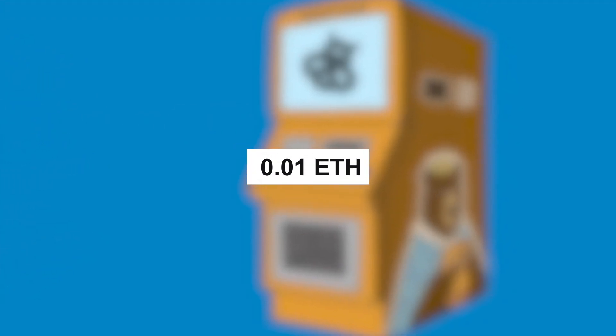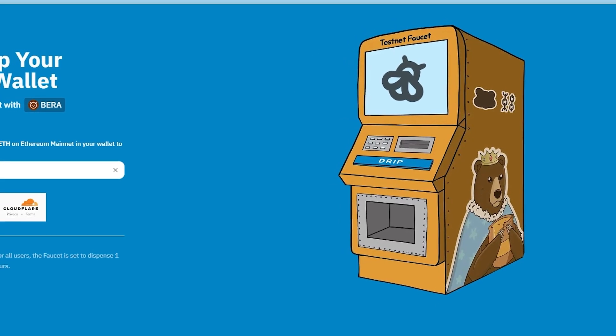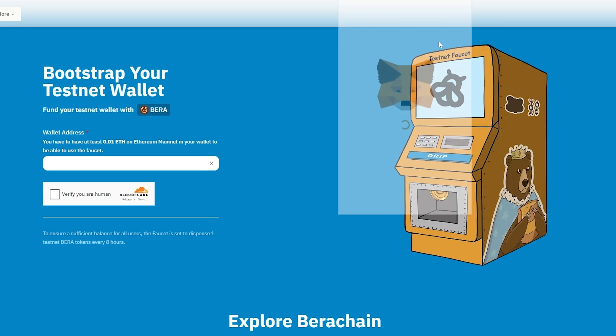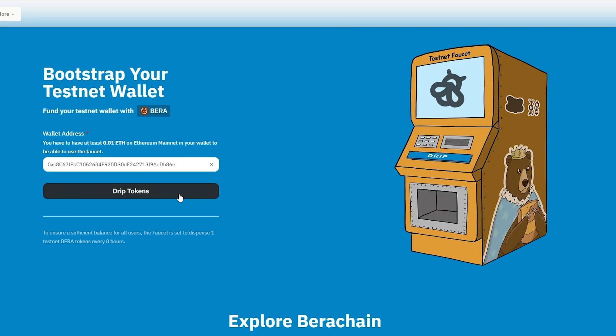I think it was done to filter out the Sybils, because Barachain is a top Tier 1 testnet which is now farmed by thousands or tens of thousands of farmers. Or they just made it a little more expensive for us to complete the testnet. So enter your wallet address and press the Drip Tokens button. You should receive one BERA token. The faucet will be available for you again in 8 hours.